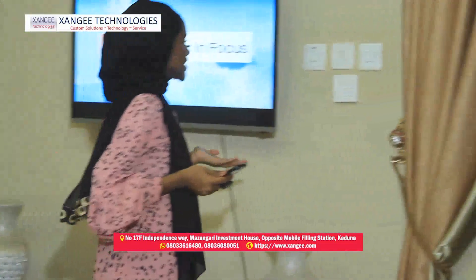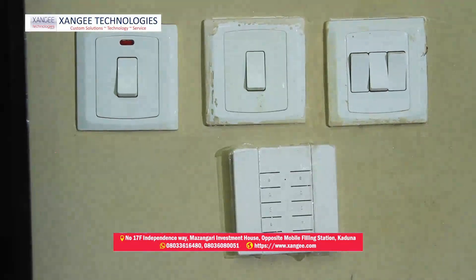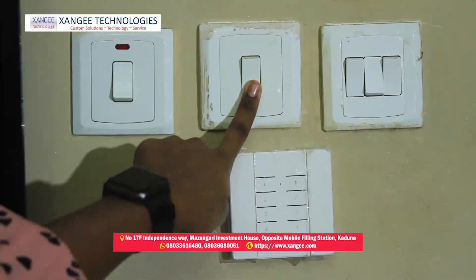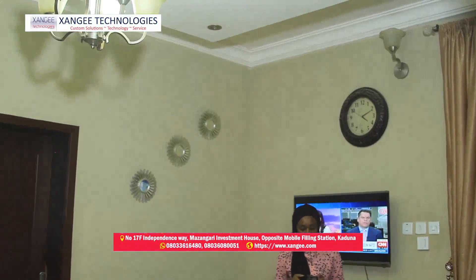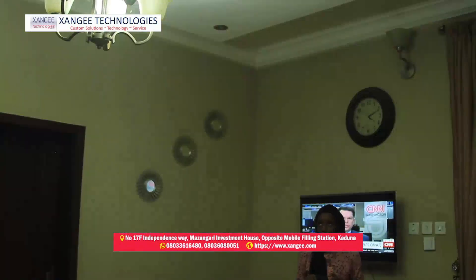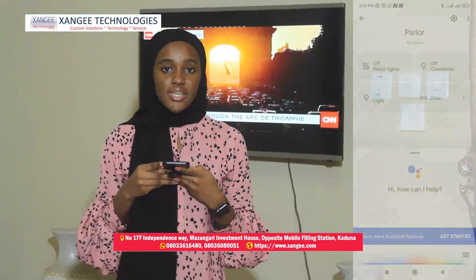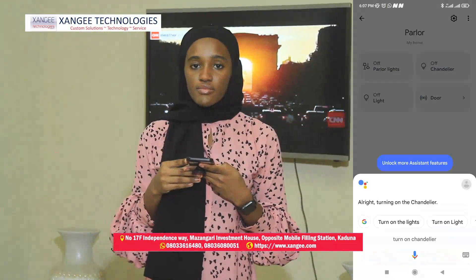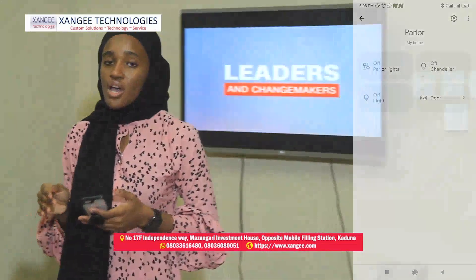For the chandelier, this is a normal light switch which was converted into the smart switch. It gives you the option to turn it on manually or automatically using the device. 'Turn on chandelier lights.' Okay, turning the chandelier on. Yes, it's as easy as it looks.